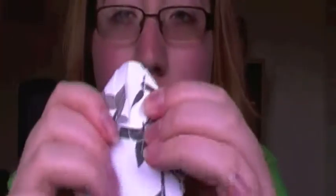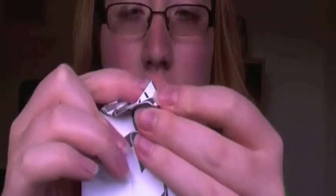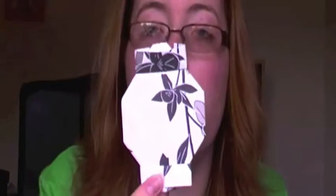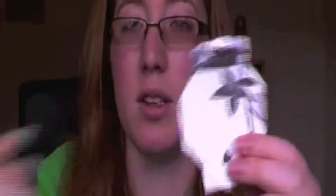Just in case you didn't get that, I'm going to do it again with the other side, because you have to do it with the other side. Stick your finger in the fold and pinch, finger in the other fold and pinch upwards — there you go, straight up. There is your lantern! You can make lots of these and then attach them by string or whatever. You can't actually light these because they're flat.